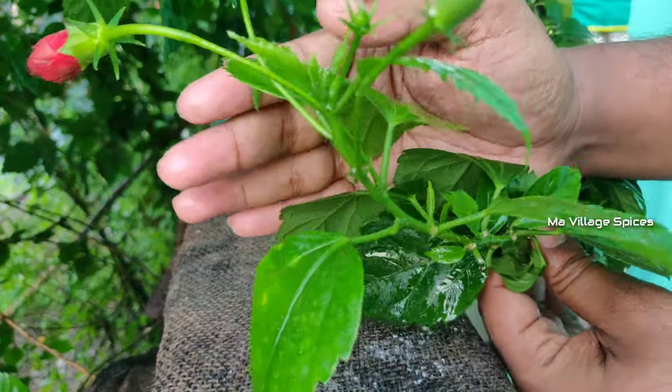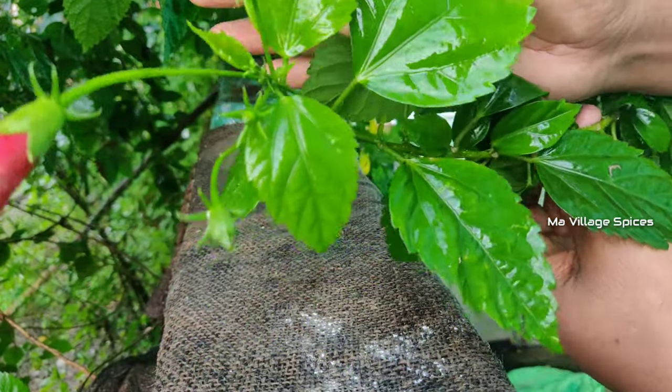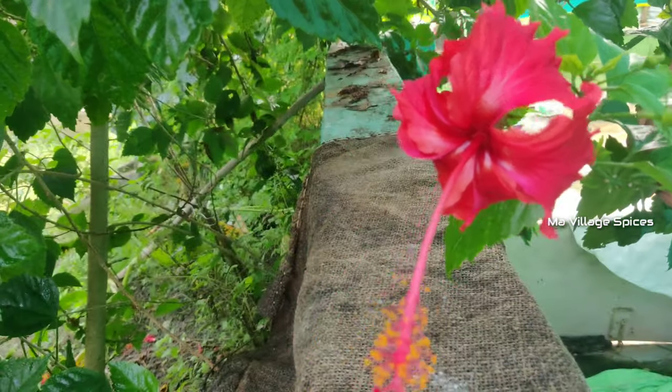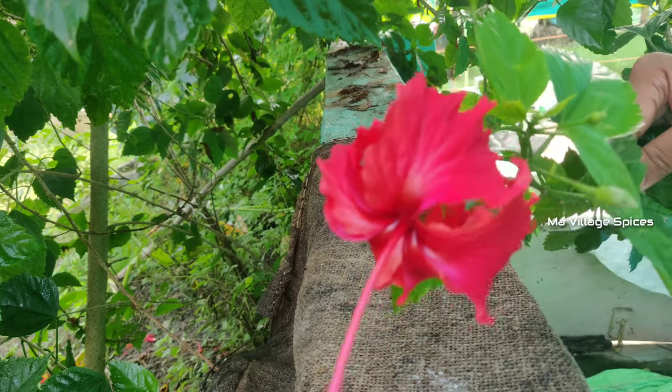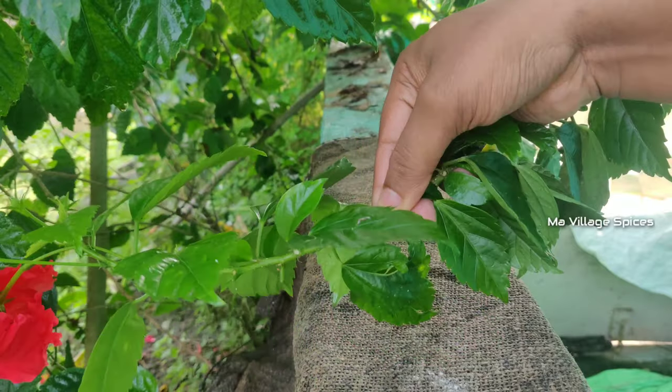If you spray the same thing you can spray it again. After you've got the same water, make the same water solution. We are going to take care of the same thing.